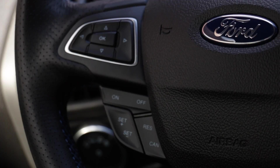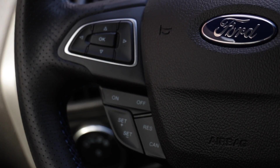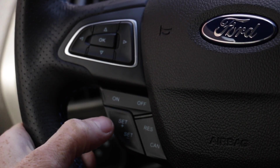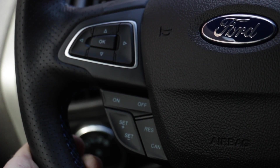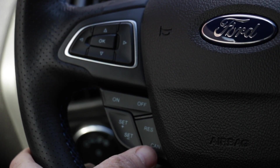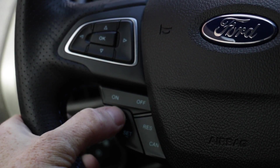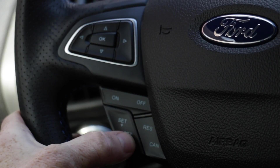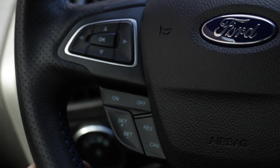Now that I've shown you how to change the slots on the Cobb access port, I'm going to show you the much easier and more user-friendly way — through your cruise control controls. You're going to use the set plus and minus buttons. Plus will go to slots two, three, and four; minus will go from four, three, two, and back to one. The first thing you have to do before changing them is hit the cancel button to activate it. So we go up to slot two, three, four, then back down to three, two, and back to one. It's as easy as that to change between the four slots.